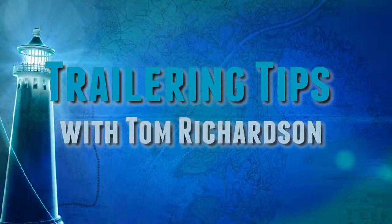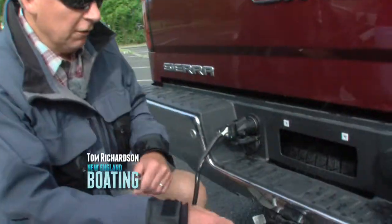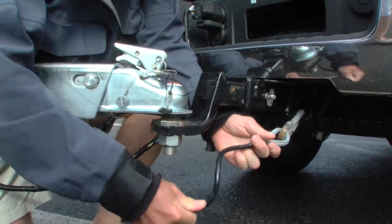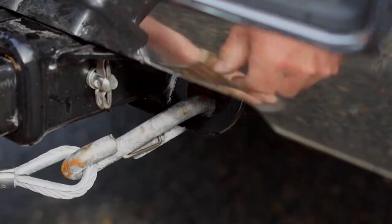Before you head off on your next trailering adventure, it's a good idea to run through a pre-trip safety inspection. One of the first things to check is make sure that your safety cables or chains are in good shape, that they're not rusted or corroded through, and make sure that they're clipped securely to the vehicle.